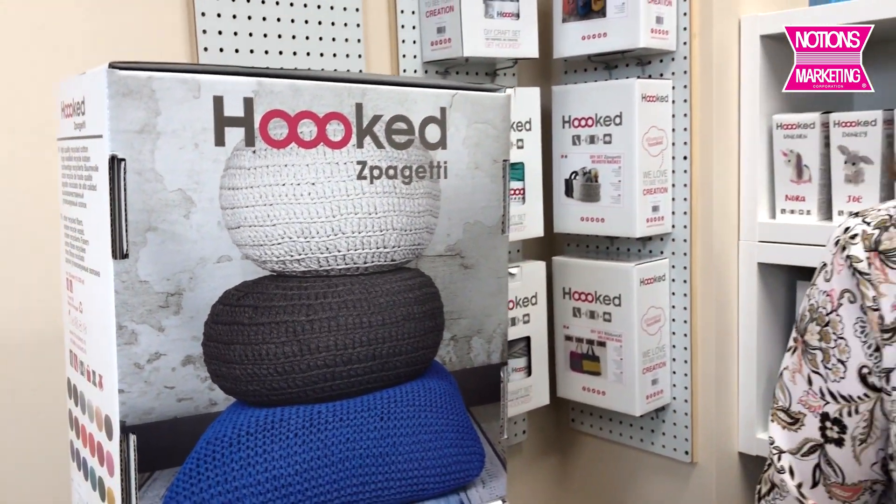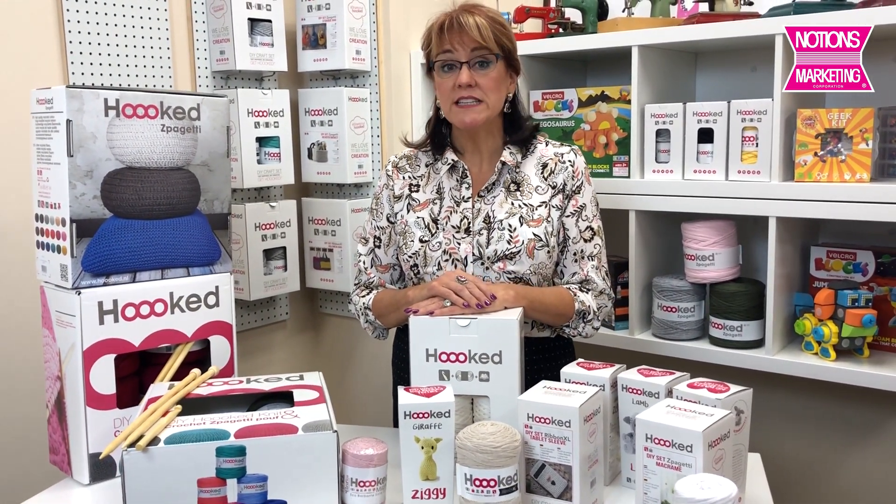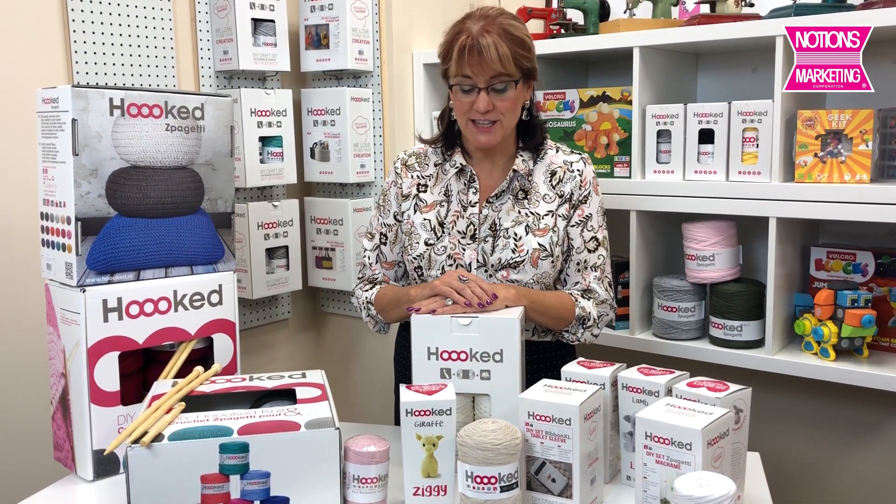Hooked is one of our newer vendors and this vendor comes to us from the Netherlands. They make the original European recycled t-shirt yarns.